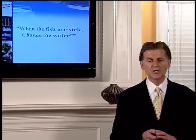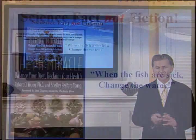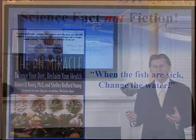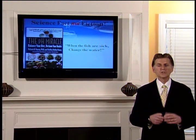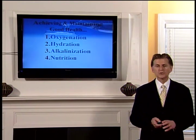In closing, here's one other book I'd like to refer you to — it's entitled The pH Miracle, written by world-renowned microbiologist Dr. Robert Young. Think about what he says in this book: when the fish are sick, change the water. If you have an aquarium at home, instinctively when the fish start to get sick, we change the water. Change the water — change your life. That's exactly what we're recommending you do here.